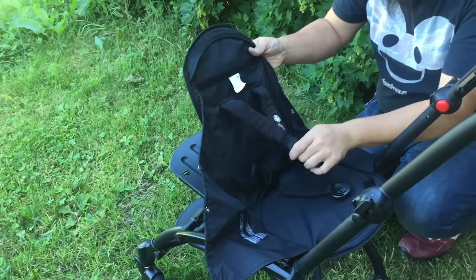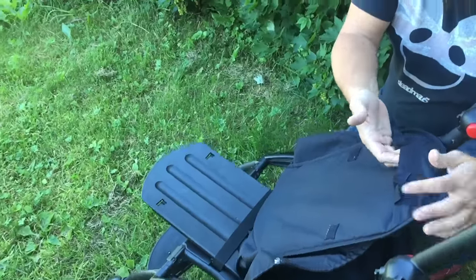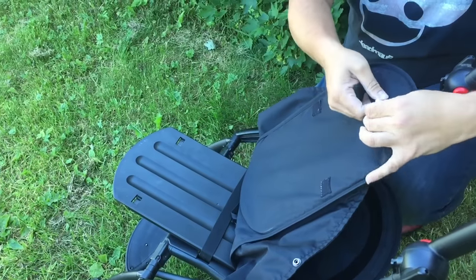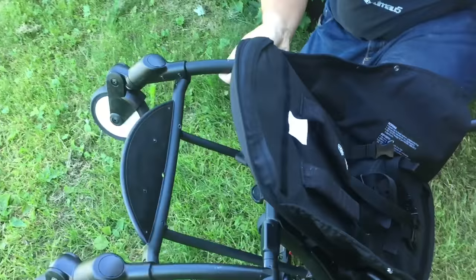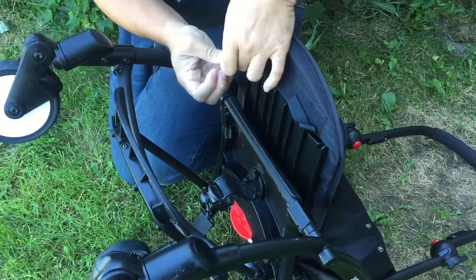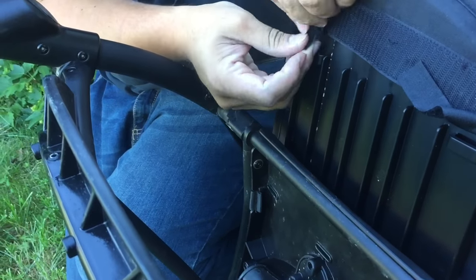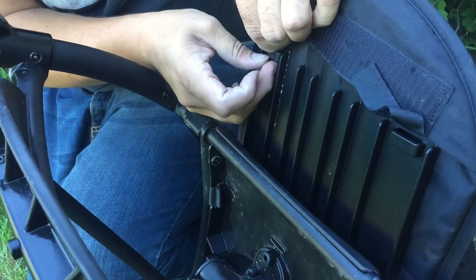You want to do this with the belt upwards of course. What you're going to do is slide the plastic part through this flap and then secure the velcro through here from the backside. Slide this through — I'll flip it up so you can see — and put these velcro flaps in here.